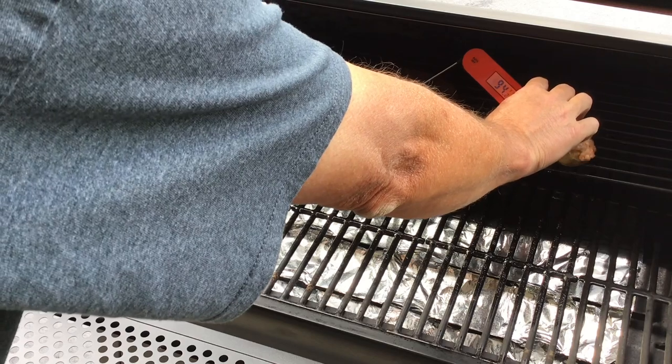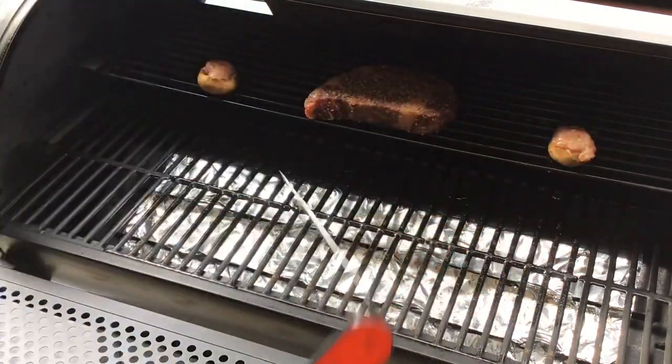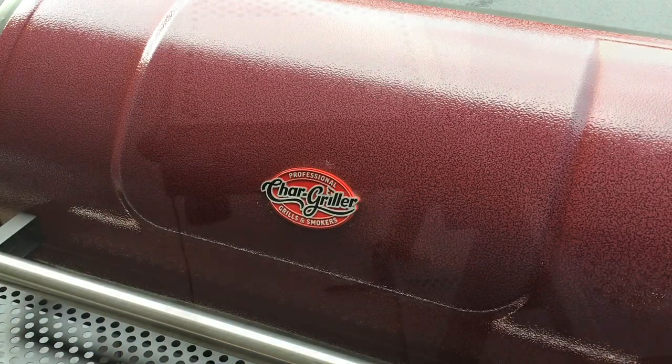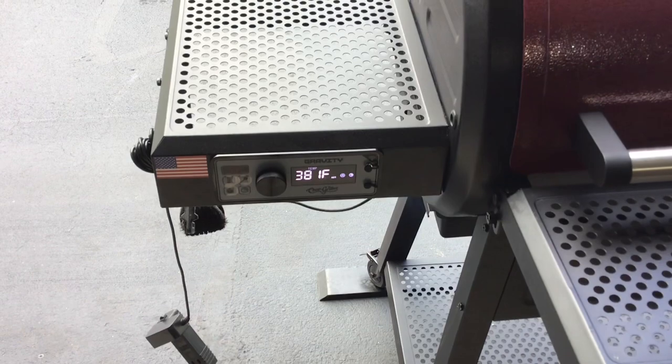We are at 94 degrees — so about six degrees to go — and then we're going to fire this up to 650 and give it a sear. The steaks are coming off.